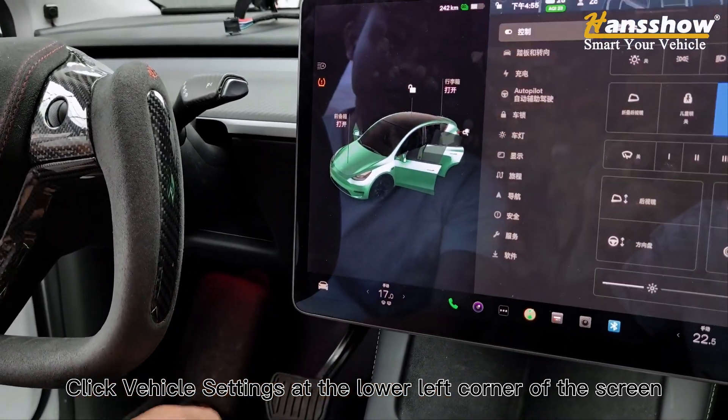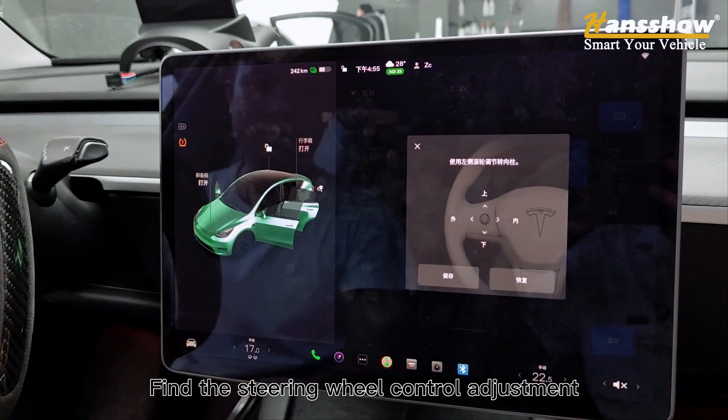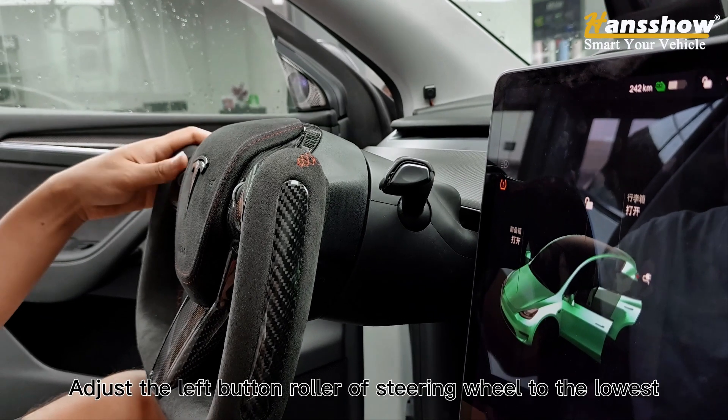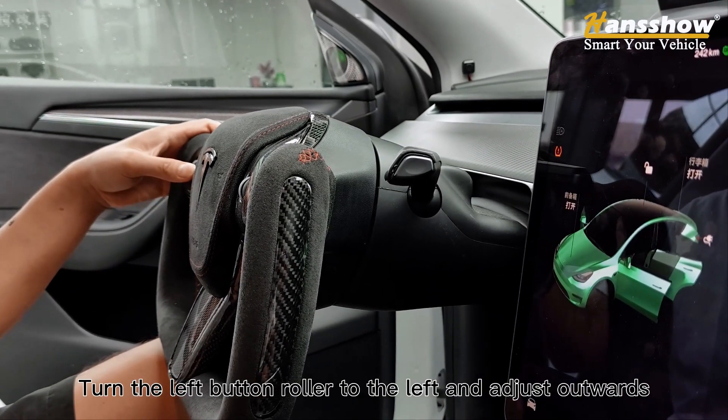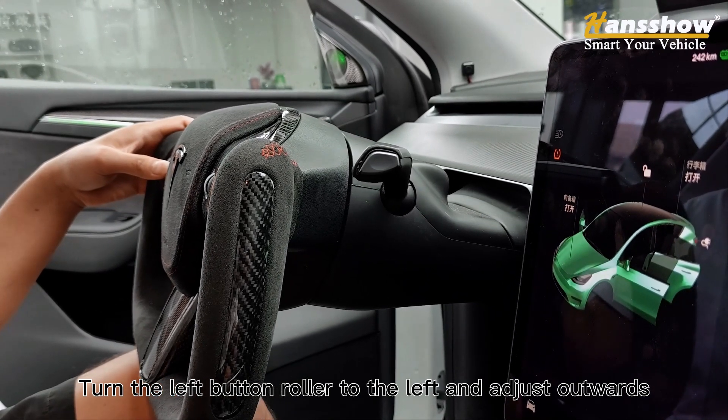Click vehicle settings at the lower left corner of the screen. Find the steering wheel control adjustment. Adjust the left button roller of the steering wheel to the lowest, turn the left button roller to the left, and adjust outwards.